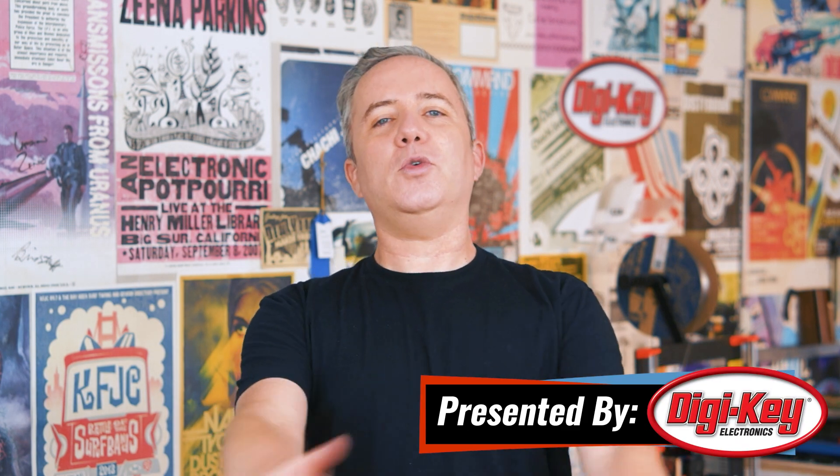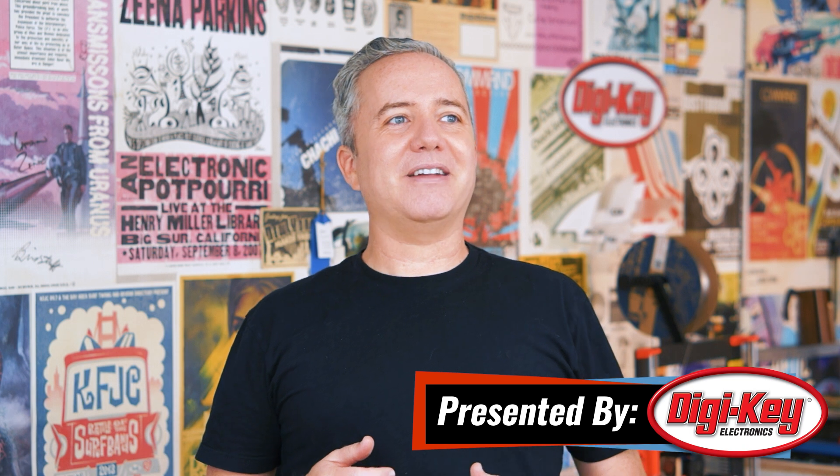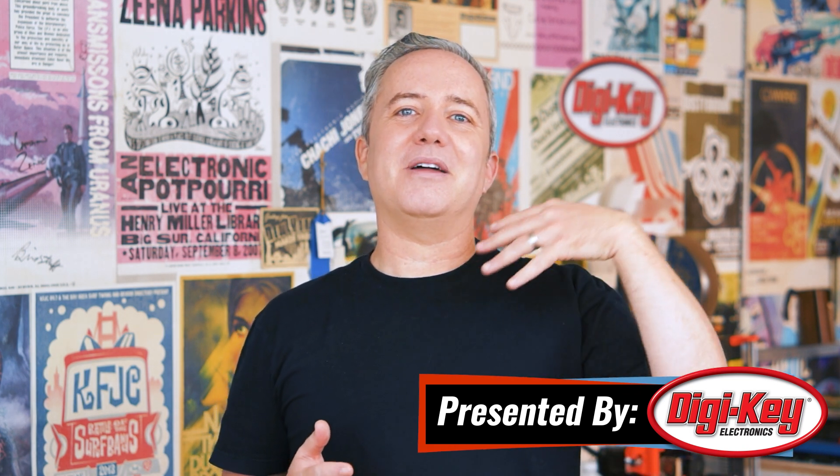Hey, I'm Donald Bell and welcome back to another Maker Update. I hope you're all doing well. May is a bittersweet month for me because locally it's always been the month of our Maker Faire here in the Bay Area, which is no longer. I still miss it, though it has been nice getting something together for the upcoming Maker Music Festival, and I'll update you on that shortly. But first, the project of the week.